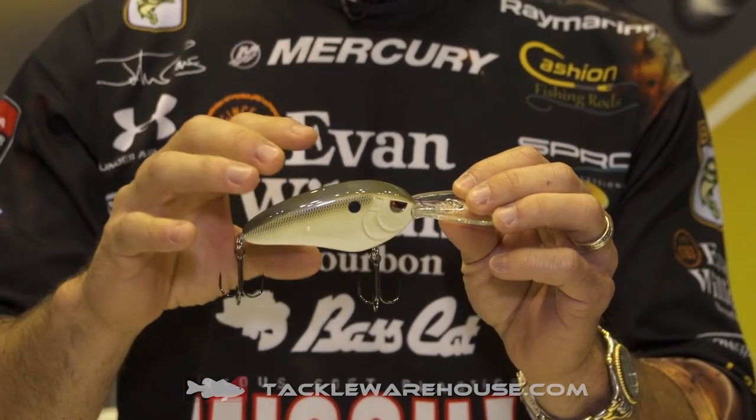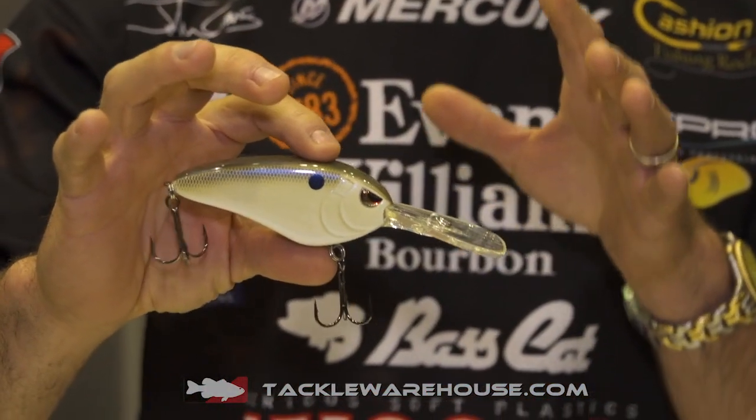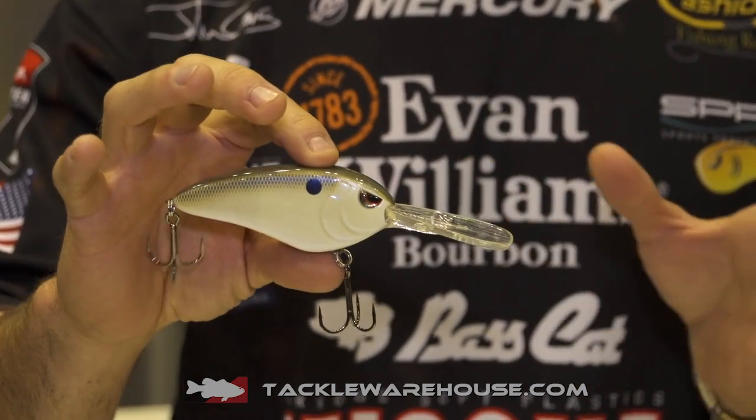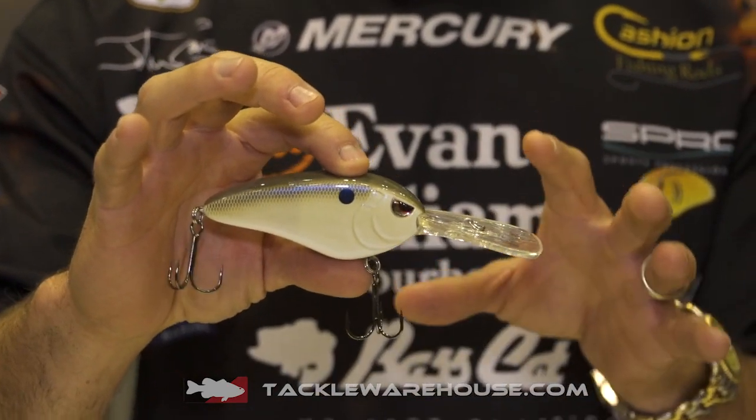I have caught thousands of fish on the Spro Little John DD. The DD is my mainstay for deep dive cranking, but there are times when you just can't get quite down to the fish you want to catch — they might be in that 18 to 20, 22 foot range. This is the bait you need to do it.